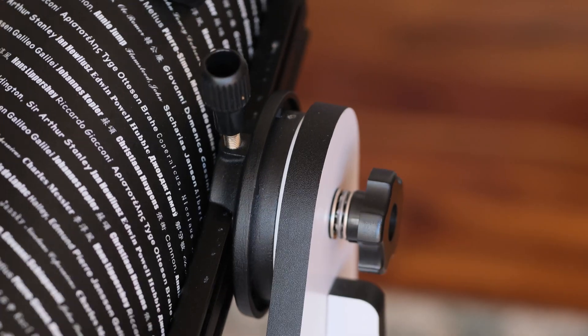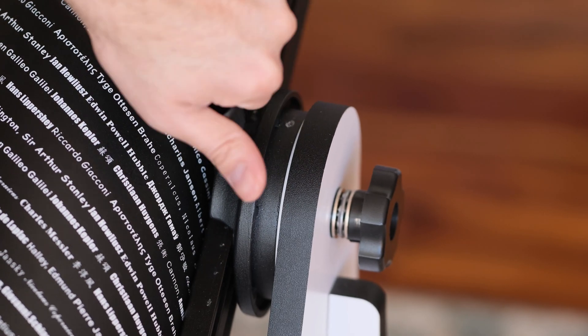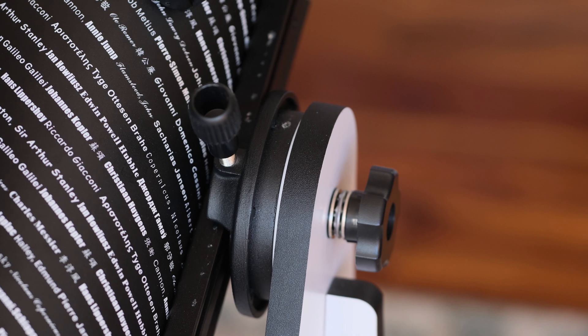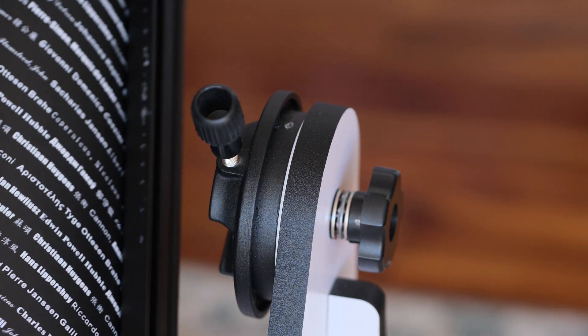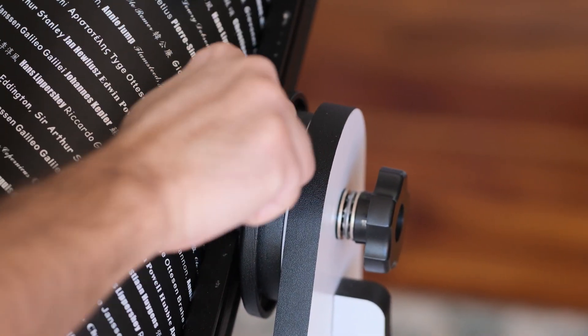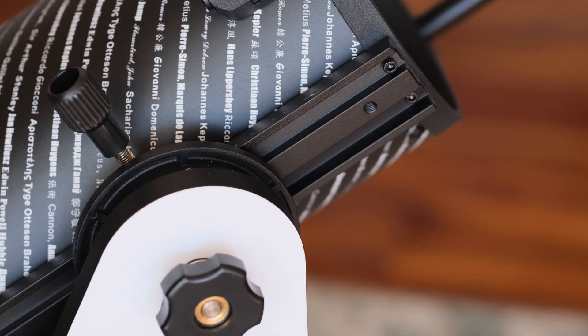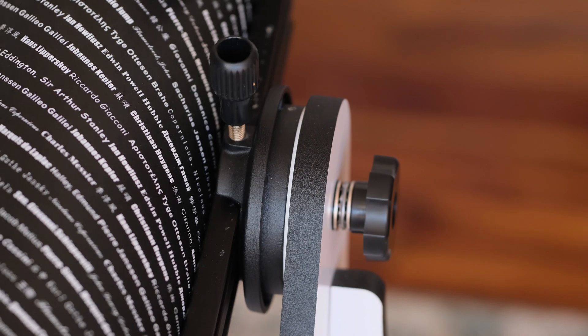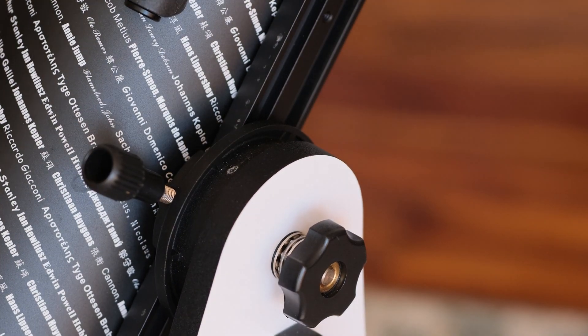The mount itself — you can actually undo this knob and take the optical tube out of the mount, so it can be used to mount other light-duty telescopes as well, such as an 80mm refractor or a smaller Maksutov-Cassegrain. Although I wouldn't recommend putting anything very heavy on this mount, as this is supposed to be a portable setup and the mount can't handle much more than the weight of the included telescope.